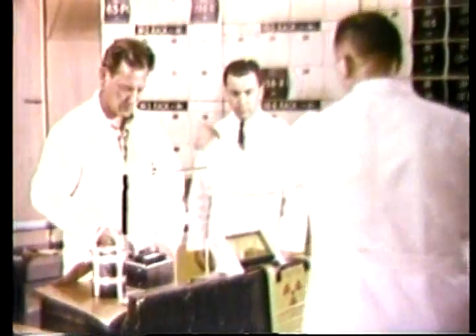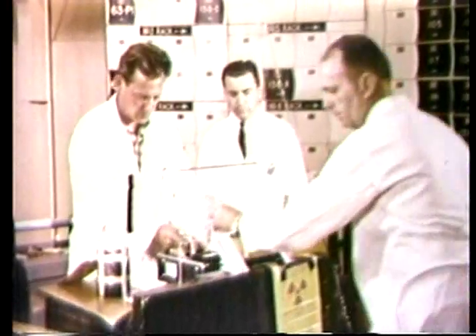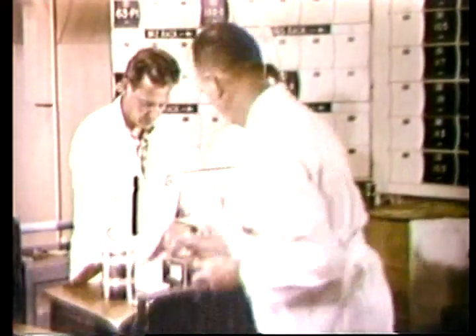A health physicist checks the radiation level to ensure safe handling. The container, with contents, is carried to a work area and placed behind a protective shield. It is emptied of the bone sample and the arsenic standard, each still sealed in its polyethylene tube. Again, the samples are monitored for radioactivity and then placed in a lead container.